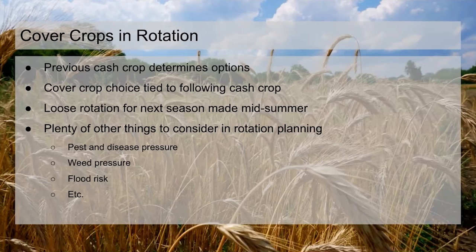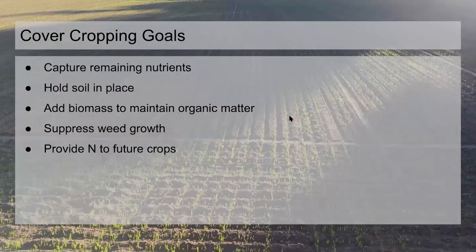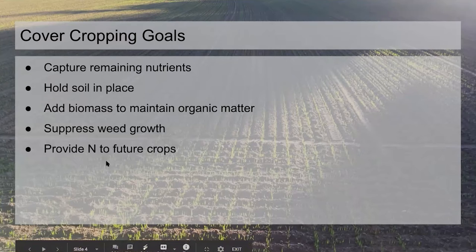As far as our goals — we want to capture remaining nutrients. We use a lot of slow-release fertilizer, so there's plenty left at the end of the year that hasn't been made available to crops yet, so we want something down that will soak that up. We want to hold the soil in place, grow as much biomass as we can to maintain organic matter. We're very sandy and haven't had luck growing our organic matter, so we're running as fast as we can just to tread water. We want to suppress weed growth and grow nutrients for future crops, primarily nitrogen.